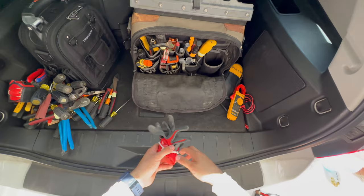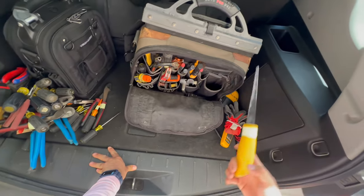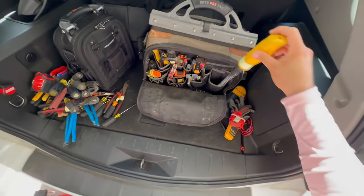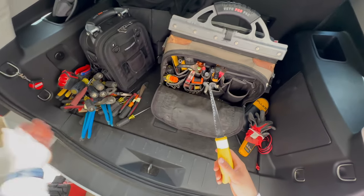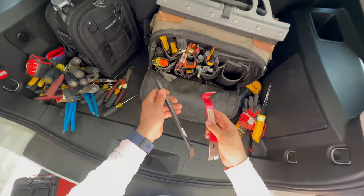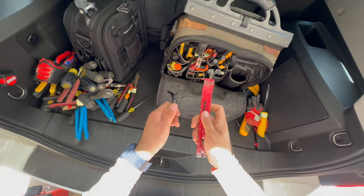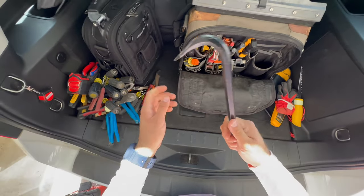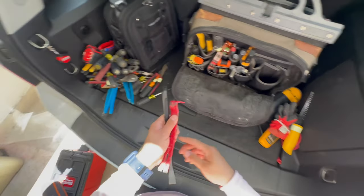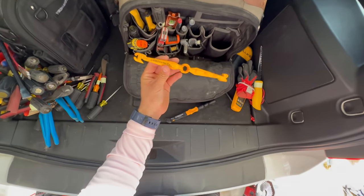I like to keep a set of cut-resistant gloves so if I'm punching out a hole I don't cut myself. This is a keyhole saw — if you're going to be cutting out boxes or making a hole and don't want to grab your power tool, just cut a quick hole. I've used this the most in residential work. This is for prying — when you have staples or need to pull things off wood, it's always good to have something to pry with, especially when demoing or doing service work.